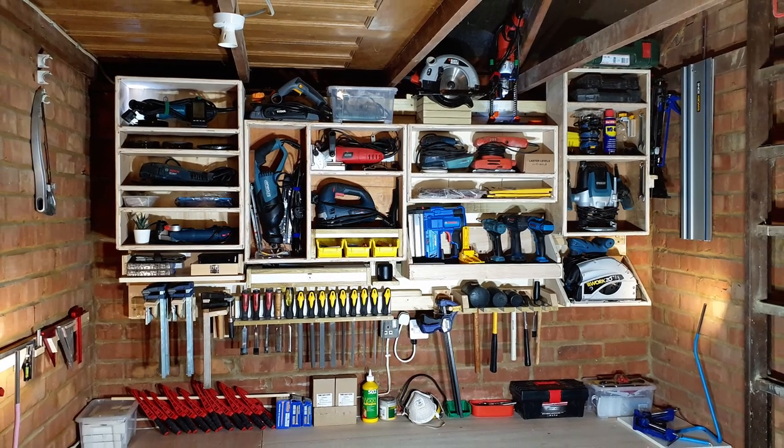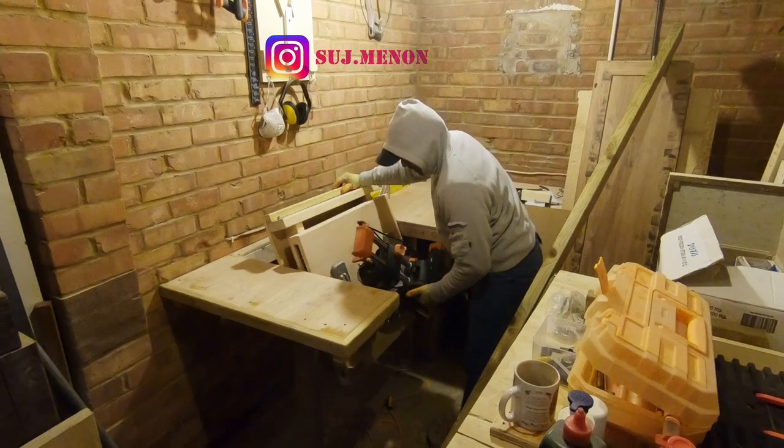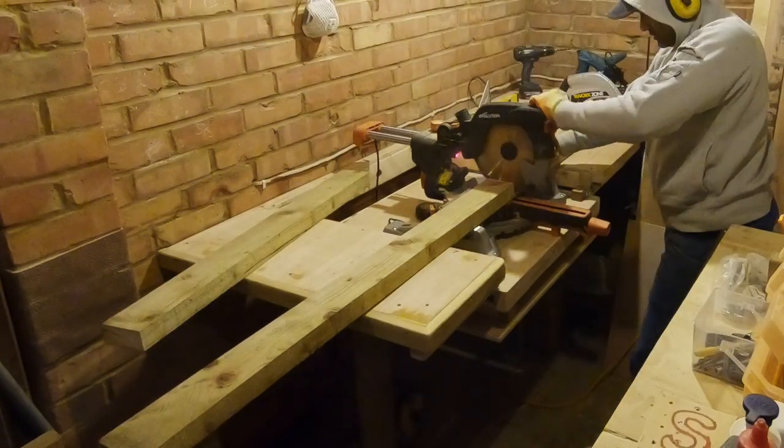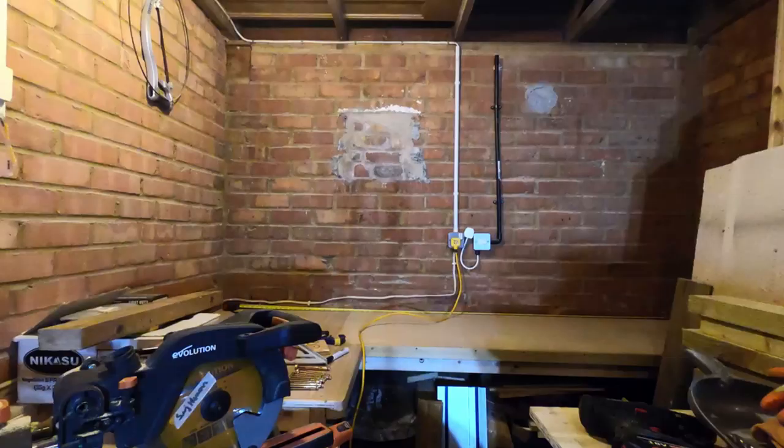So let's get on with the build. The first course of action is to cut some battens, and that's going to be made from 2x4s. I'm going to use my flip miter saw station for that.